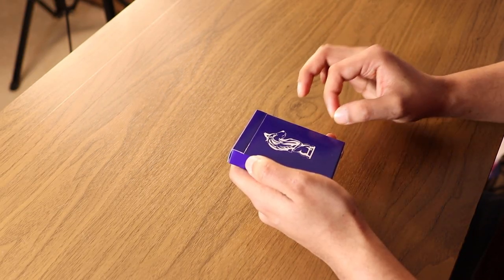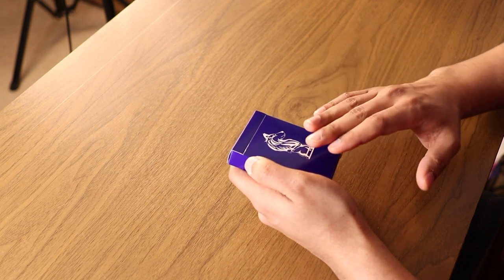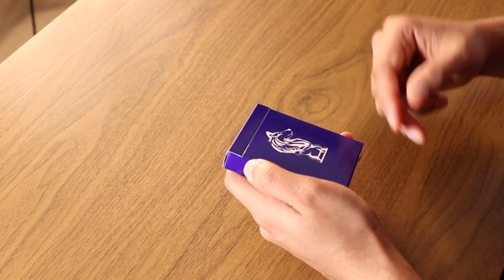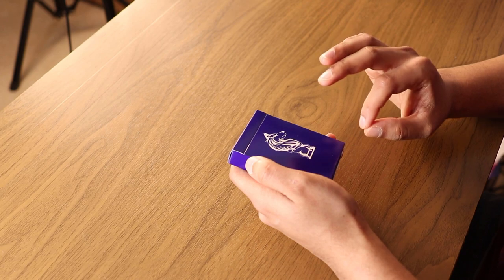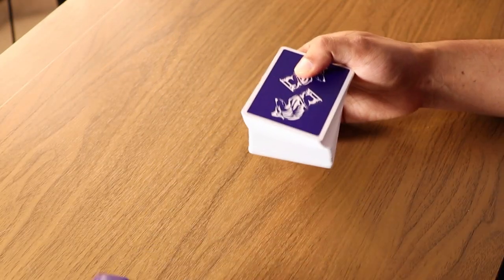One thing I do have to note: the method I'm showing you right now is the one that you'll be using to set up the stack for yourself. This is not — keyword, not — the method that you would use when setting up the stack in front of an audience. If you want to learn more on that, I'd highly recommend you pick up Juan Tamariz's book, Mnemonica. Now let's actually get into the setup.